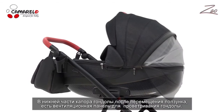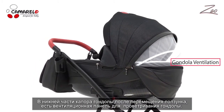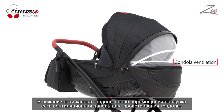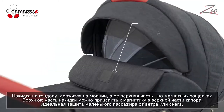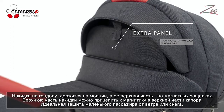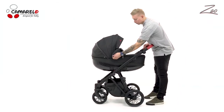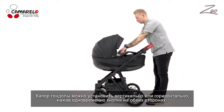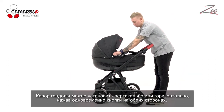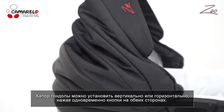At the lower part of the carry-cot there is a ventilation panel to provide better airflow during summer days. The carry-cot comes with a cover fastened with a zipper and at its upper part with magnetic buttons. The pram's canopy can be set upright or horizontally by simultaneously pressing two buttons on each side of the canopy.